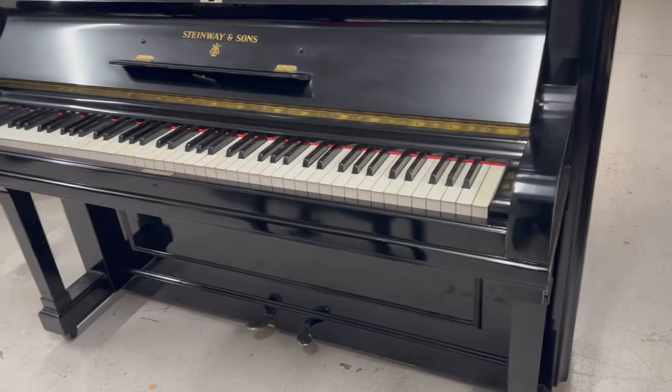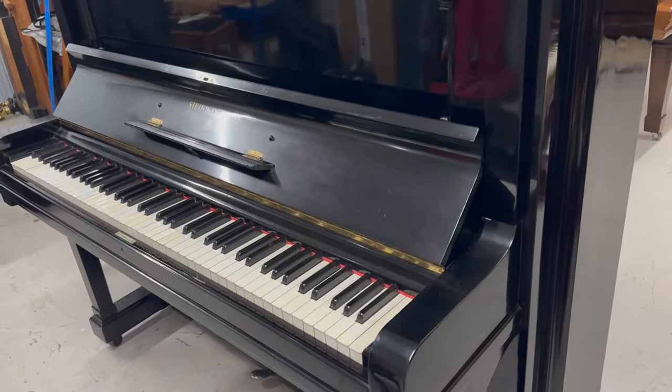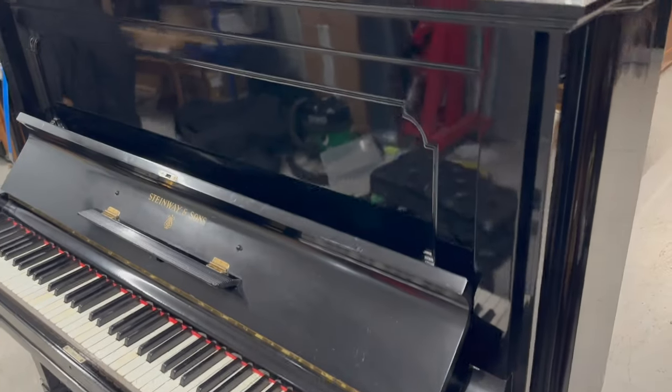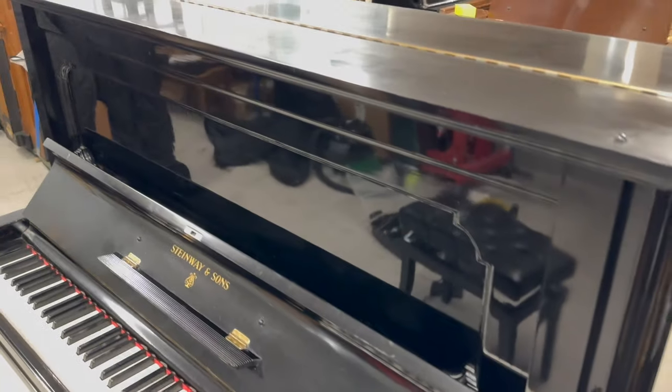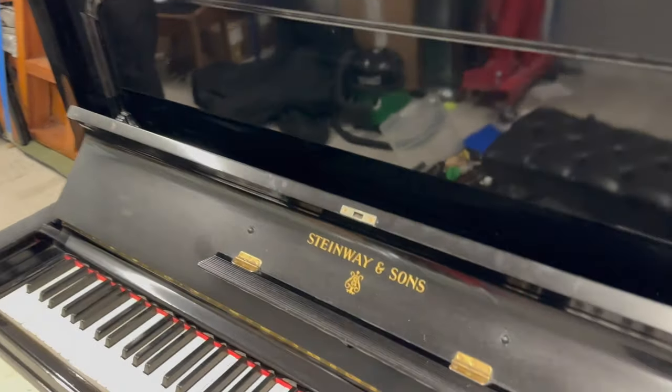First of all, we'll be looking at the casework, which isn't the reason it's come in, but while we're looking at it we might as well see if there's any improvement. It's a bit dull in places. It has been repolished, and quite nicely repolished, but the top's dull and the fall's dull, so that's something we could do while the piano was here.